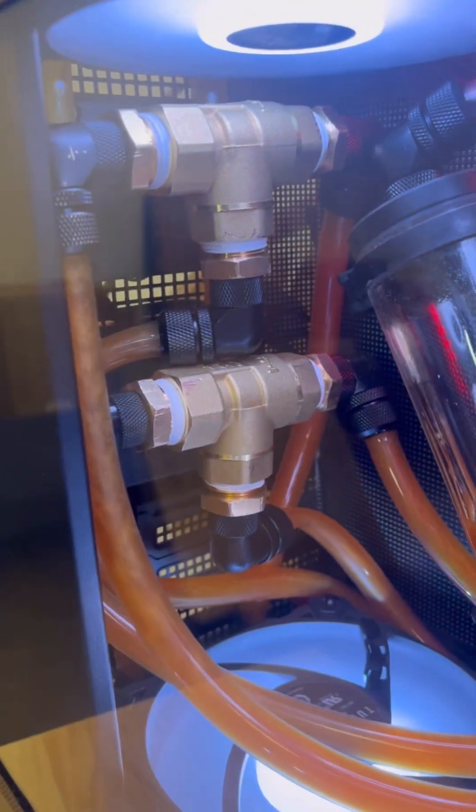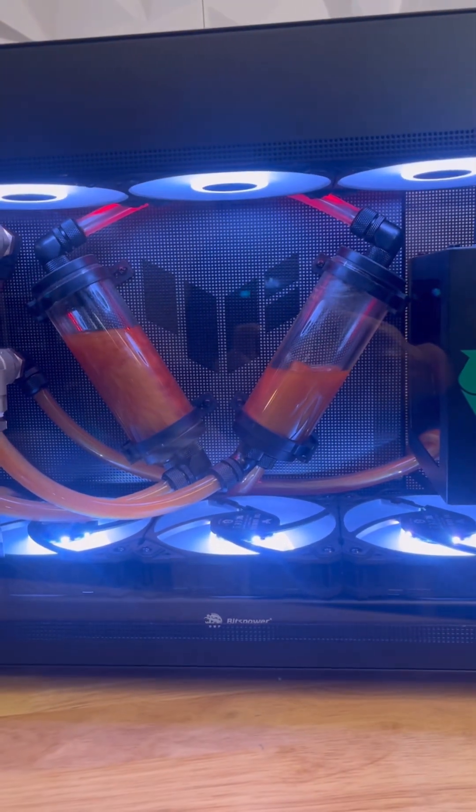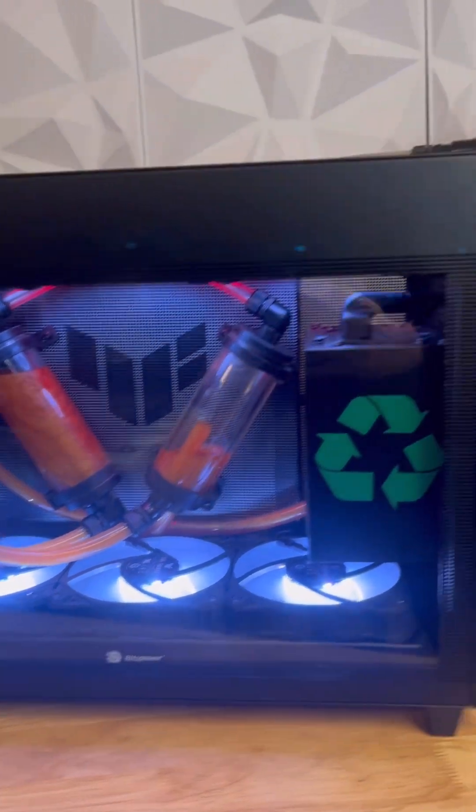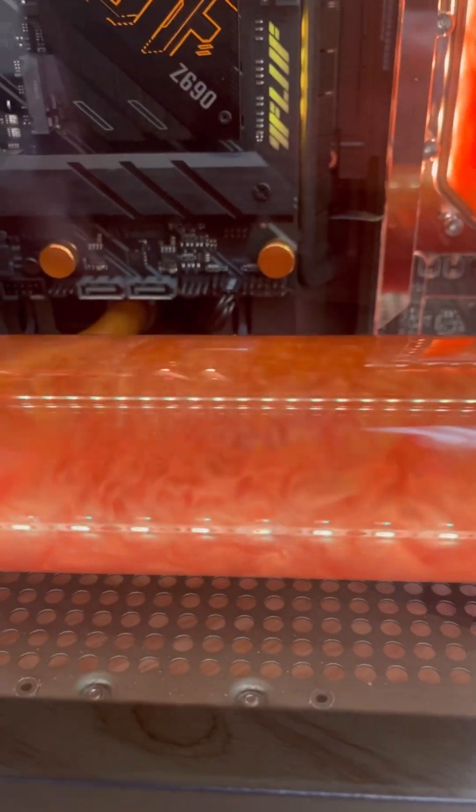These are motor-controlled three-way ball valves. They do produce some noise but it's not completely unpleasant — I do enjoy kind of hearing the mechanics of it working. But in my next build I'll be using different solenoids that are quiet and faster.